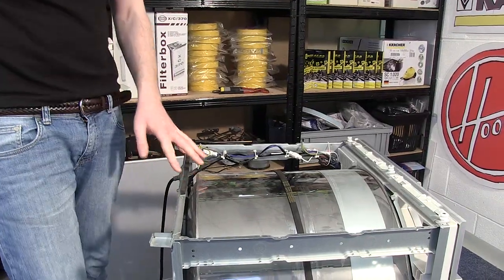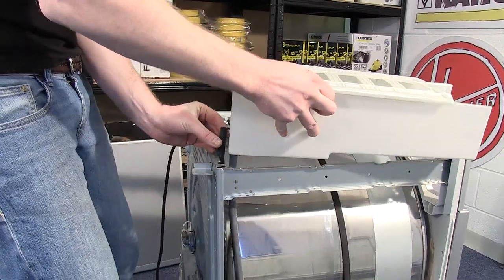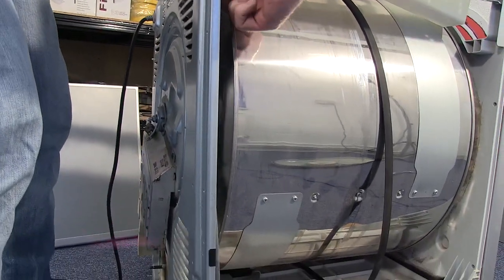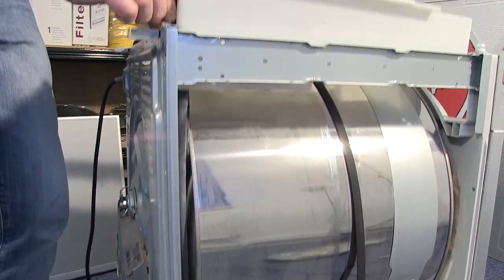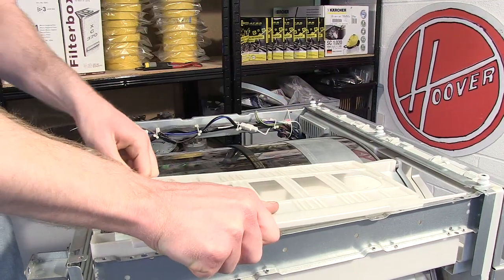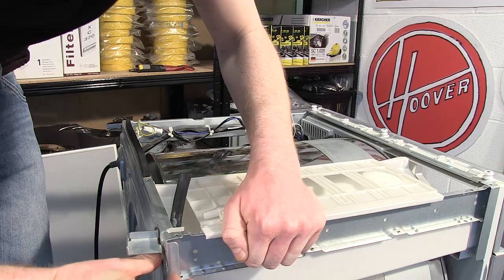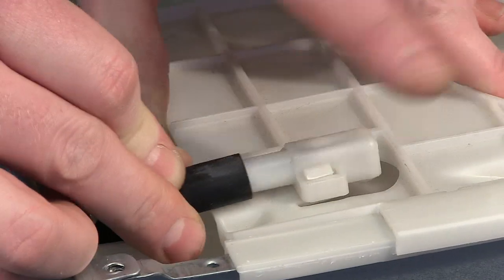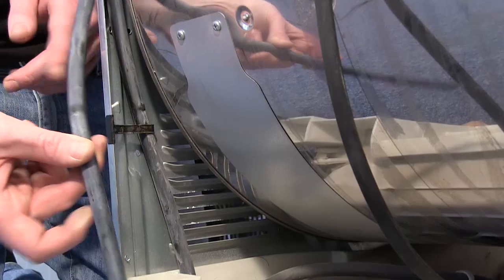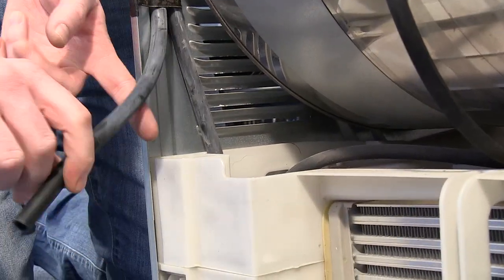Now I need to reconnect the water drawer housing, making sure that the hose is in the right position, feed that back through the drawer, and then reposition the housing. Reconnect this hose and then feed this hose through the clip in the chassis and reposition it in the sump.